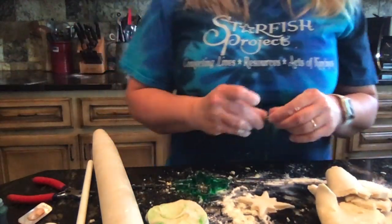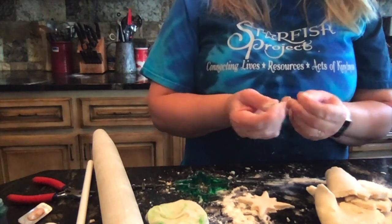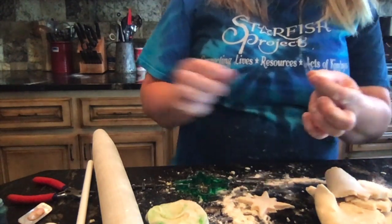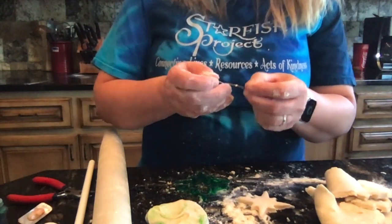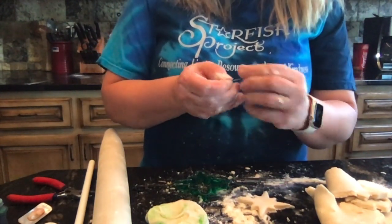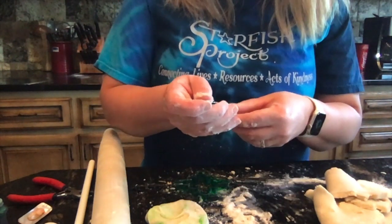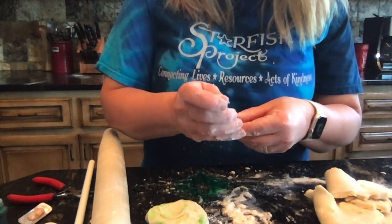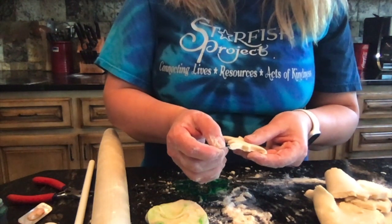The next step is really important: if you want to hang it, you have to put your hanging device in before it cooks. So I am just taking a paper clip, straightening it out, and piercing it right through the dough.